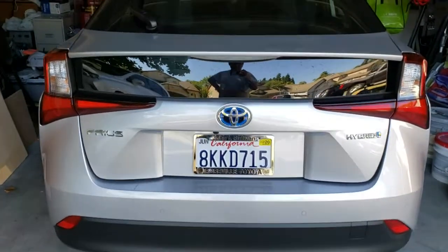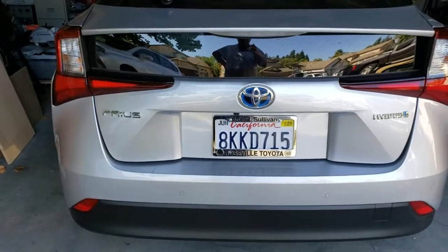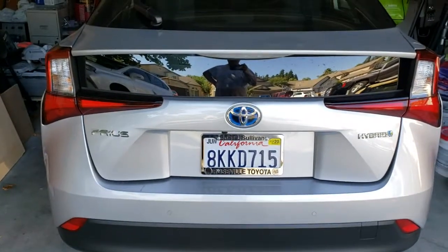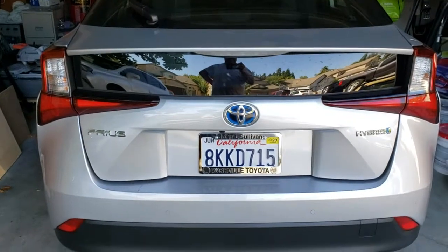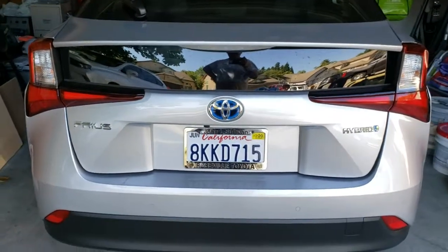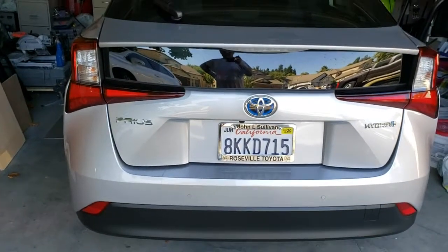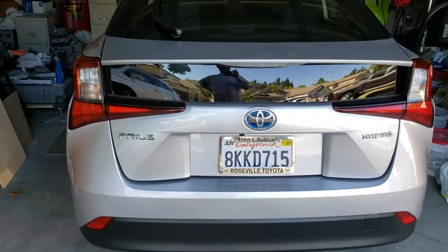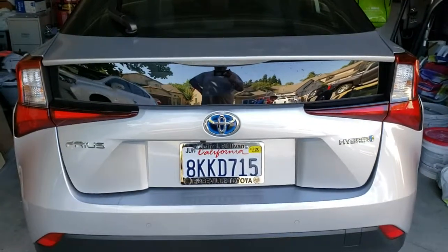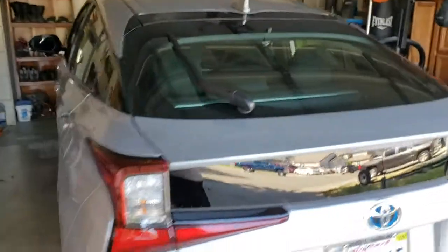Alright guys, so here it is — it's a 2019 Prius. I'm going to show you where to look to change the oil, where to find the oil drain plug and the filter on this car. It's just a Prius, pretty base model — not entirely base, but pretty base. I got it for business purposes.